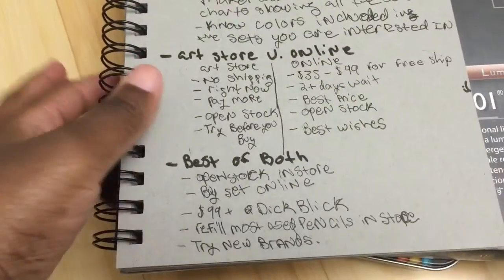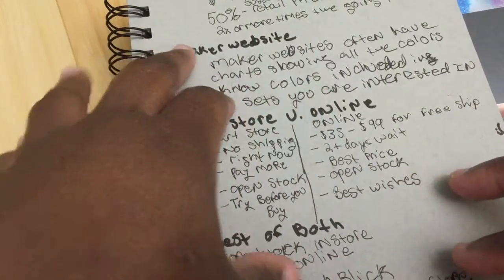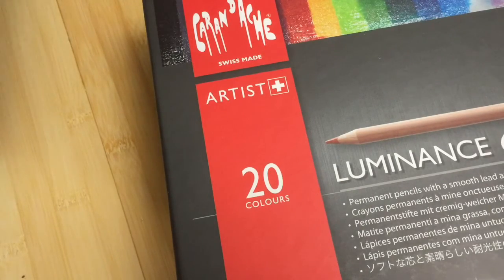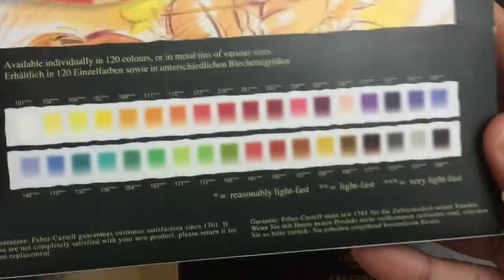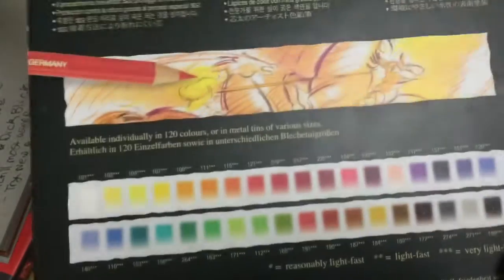Almost all of these artist grade pencils will have open stock, so that's something to keep in mind. I think it's really important to go to the manufacturer's website — or in the case of Luminance, you'll have to go to a retail website because for some reason the American Luminance website doesn't tell you the colors that are in the set. For other pencils you can go to the Faber-Castell or Prismacolor website and they'll tell you what colors are in the individual sets. I'll give you links on how to find the colors included in the various sets.